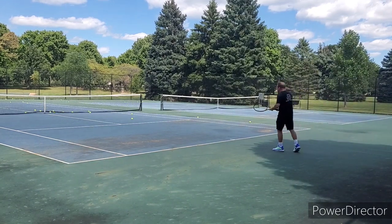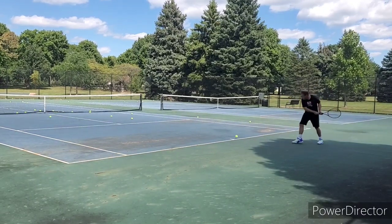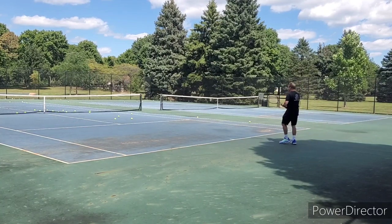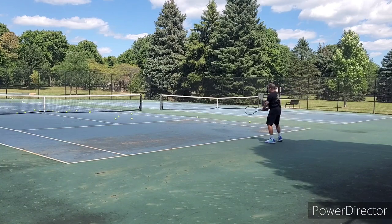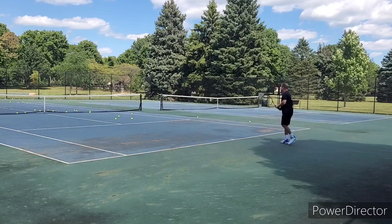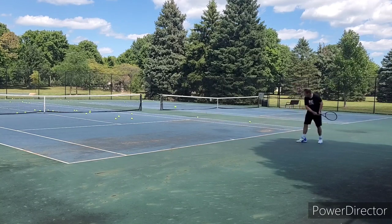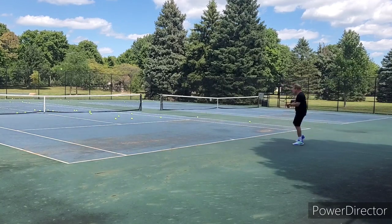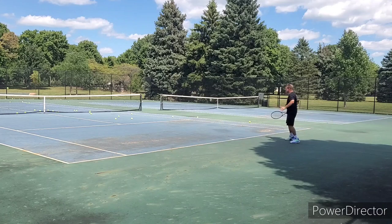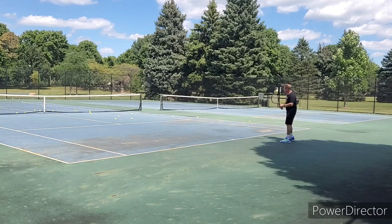I definitely had my forehand dialed in much better when I started filming. Still hitting some balls late, but that's not just the frame — that's just me. It was an enjoyable racket. Is it going to replace my favorite 98? It's not. It's decent, but it's not that good. This is just my initial first impressions, and they're telling me it's a nice racket. It is lacking in some areas, especially power. But with some customization, some added weight, you could really turn this into a massive weapon on the court.